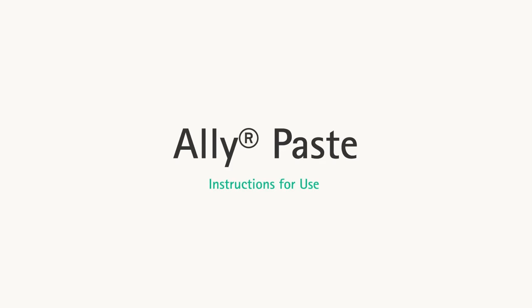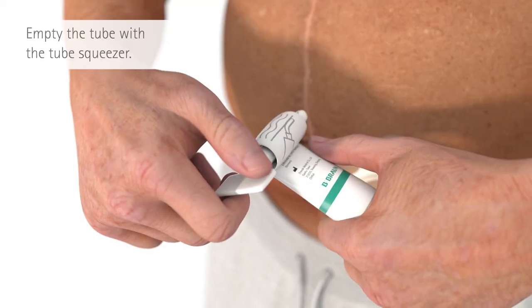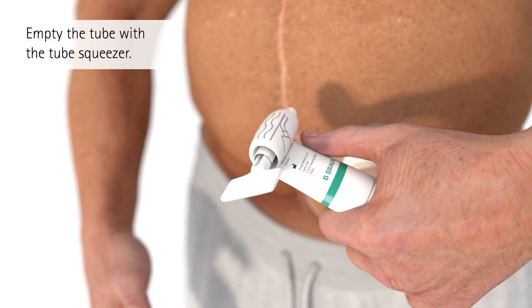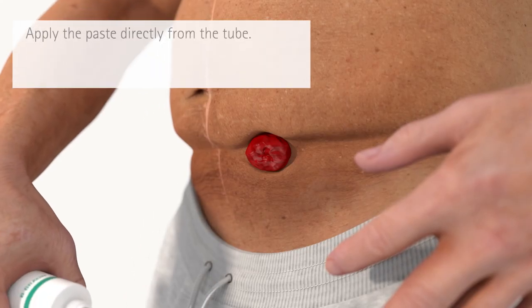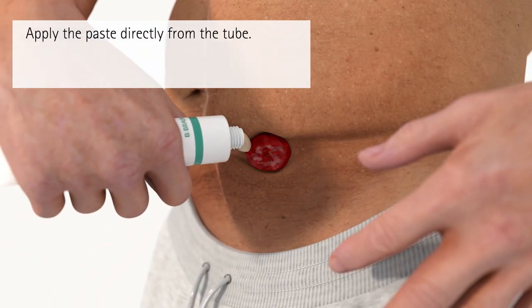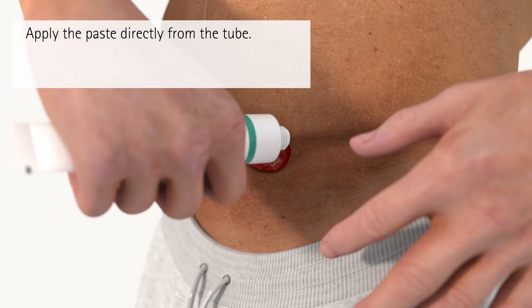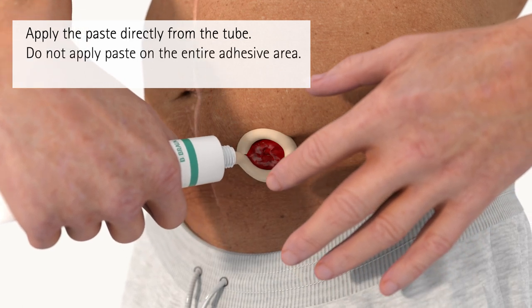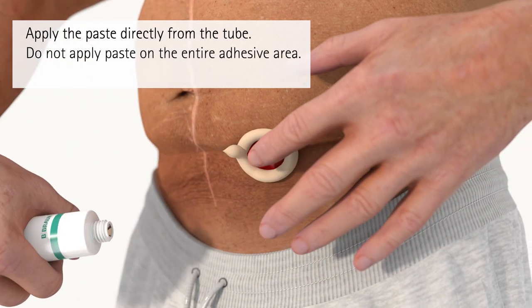Apply paste. If needed, use the tube squeezer to easily empty the tube. Apply the paste directly from the tube onto the skin. It can also be applied directly onto the wafer. Do not apply paste on the entire adhesive area.